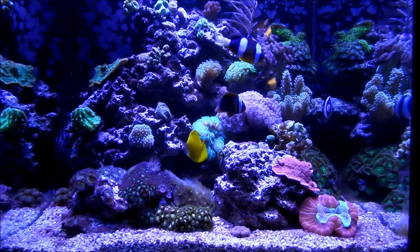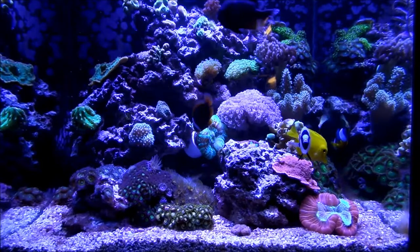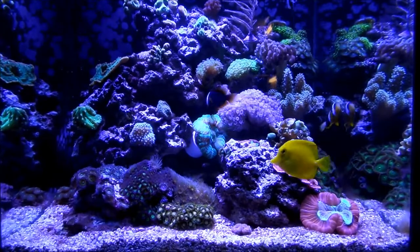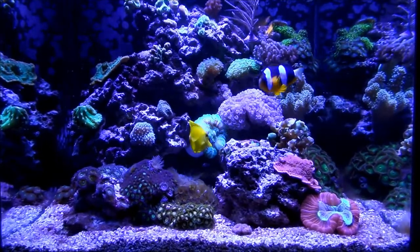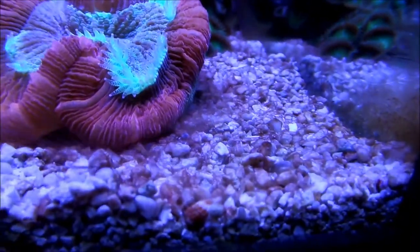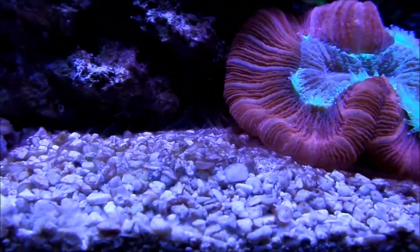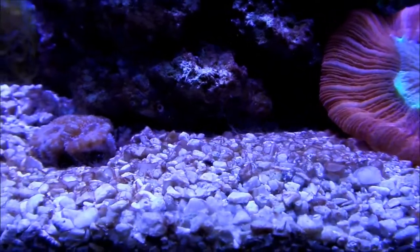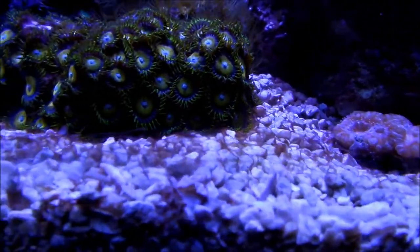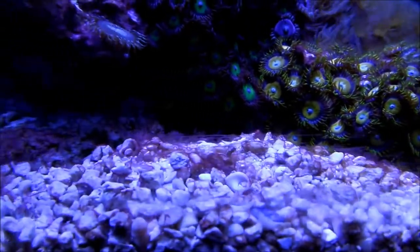Then I started to have an outbreak, and I knew the situation was bad because it went from diatoms to cyanobacteria, and now eventually I believe I have dino. It's really discouraging. I've been siphoning the sand, the crushed coral and everything, and it'll leave for like three-quarters of a day. But by the end of the light period, it's back.